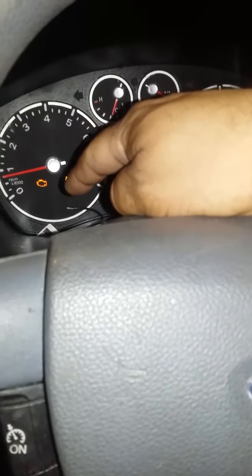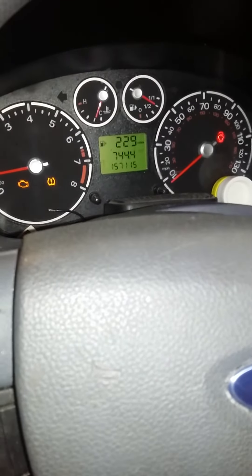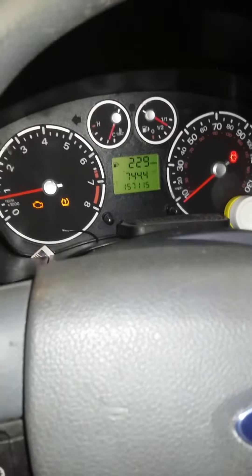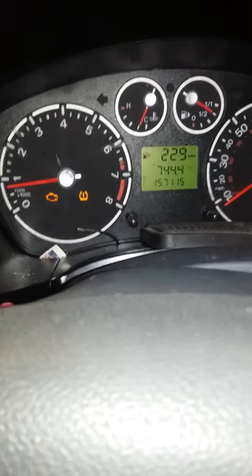We're going to go ahead and reset this check engine light, because we also changed the valve cover gasket which had a bunch of oil in the cylinders for those spark plugs. And that other light is for the tire pressure, so I'm going to go ahead and check the tire pressure.